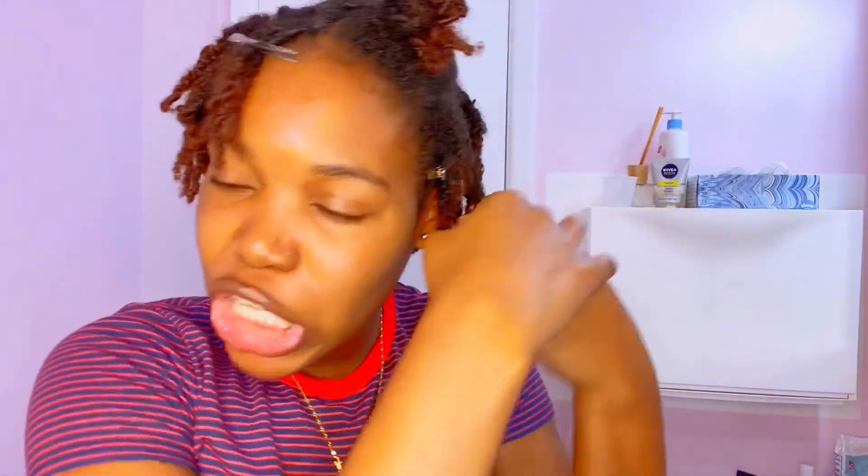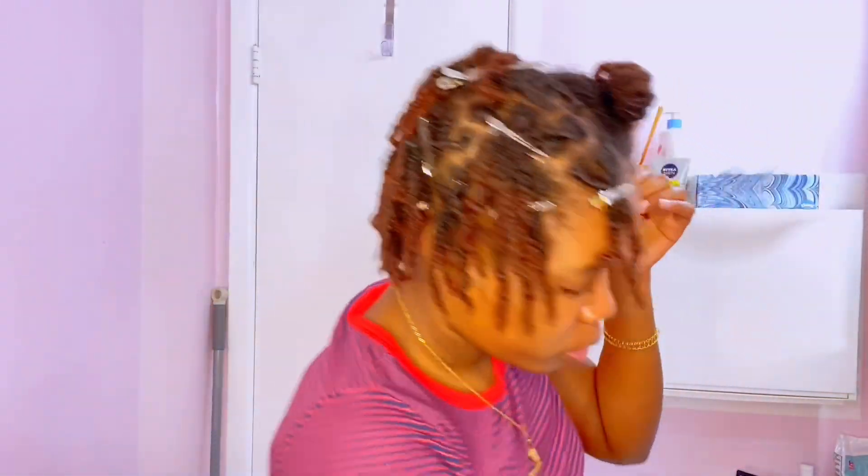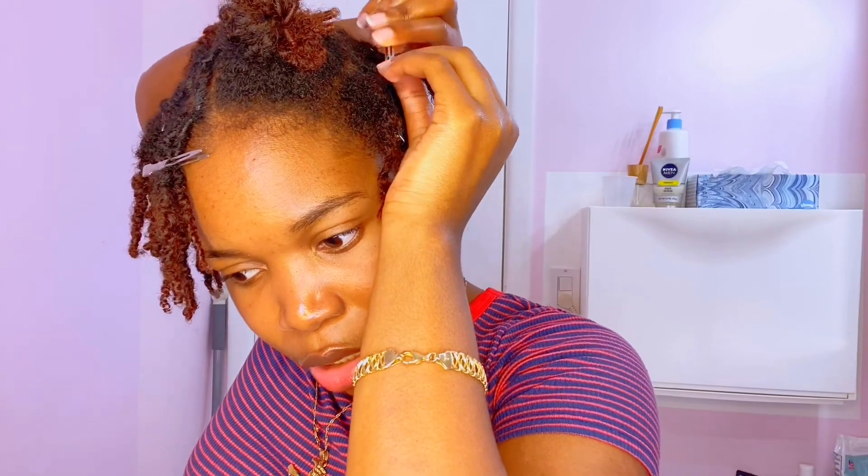I'm gonna finger-separate them as I go, then just twist it and then palm roll. I have my clear aligners in so I can't even speak properly. Then we get our clips and clip it up.